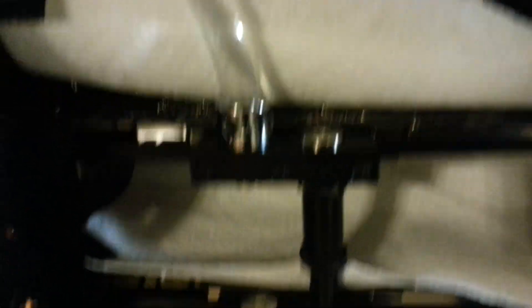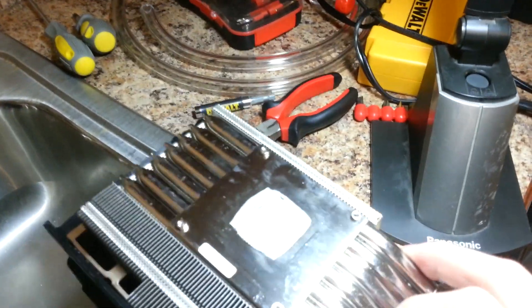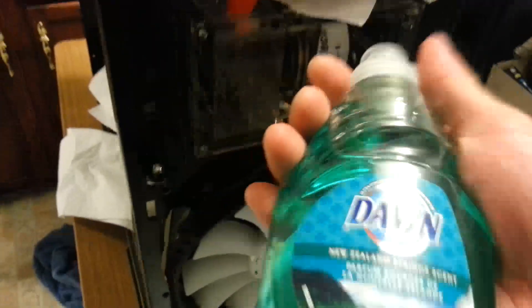I mounted the water blocks onto the graphics card. Let me show you what the old cooler looked like — this is the cooler I had to remove from the graphics card. I will have a tutorial up, step-by-step, on how to mount the EK water block to the MSI GTX 780 Lightning. My loop has been running leak-free for several hours now and it sounds really quiet too.